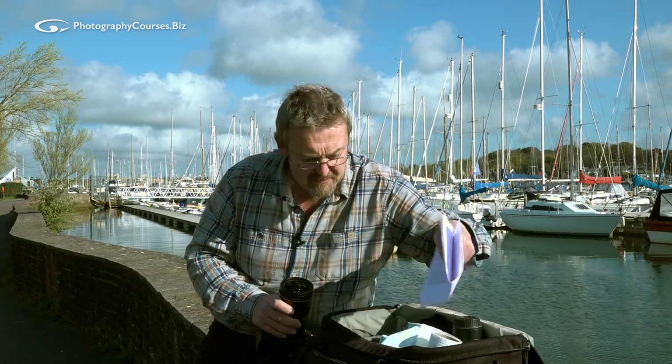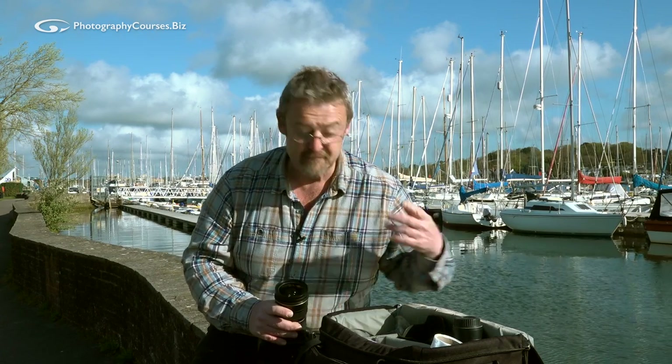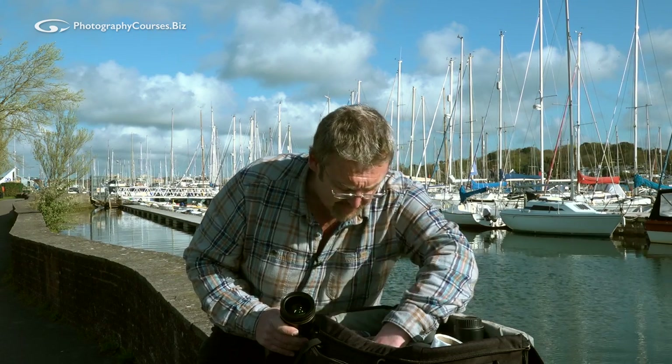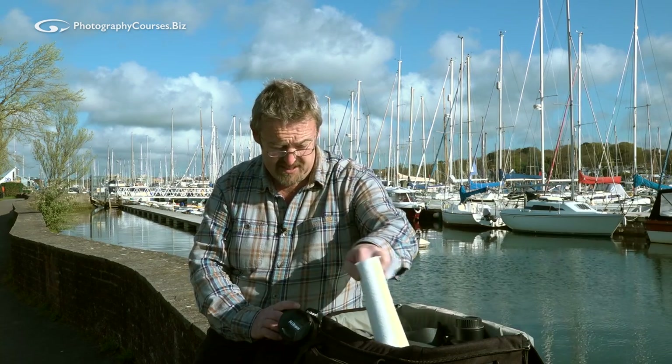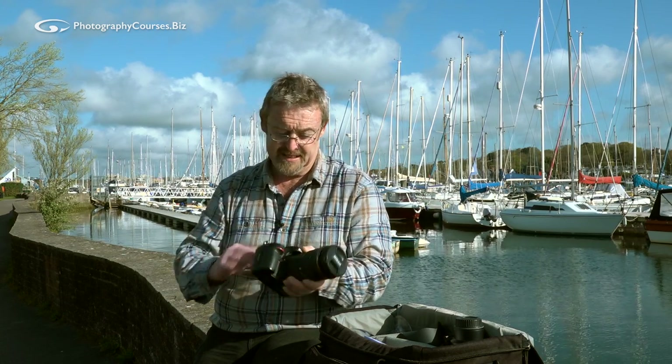Body cleaning — I've never really bothered to clean the bodies. I work professionally and I'm not looking to maintain a resale value on my cameras. I keep them, use them until they're either outdated or dead, and then I try and find a home for them. The only occasions I have cleaned is when using a camera in a salt spray environment — like a windy day by the sea where you're going to have salt spray in the air. All I would use again is a bit of kitchen roll, make it damp with some warm water, and give it a little gentle rub over the top. That's about all I've ever done.